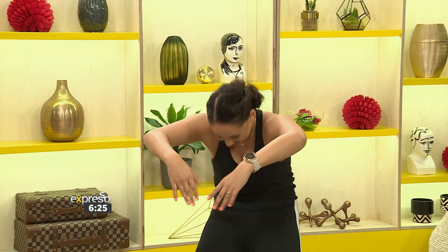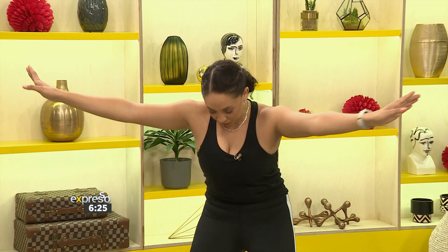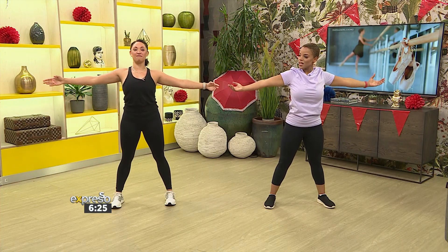Exhale with the curve, and then inhale as you recover. And exhale. And inhale, standing up.